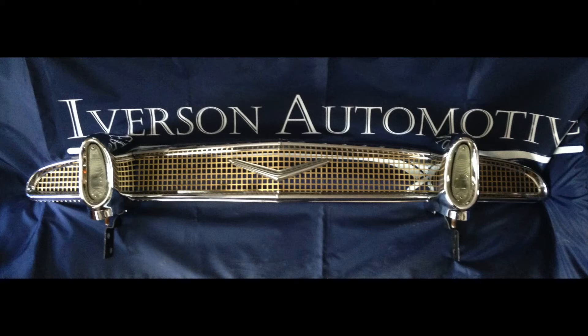The silver surrounds that kind of surround the whole grill are stainless. The interior gold mesh is actually gold anodized, and then that V is silver anodized. The light surrounds on both sides are chrome plated. And those are the three aspects of restoration that we do: stainless, aluminum, and pot metal replating and also reanodizing.